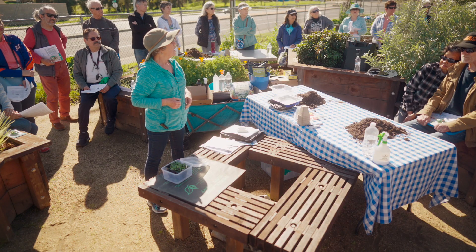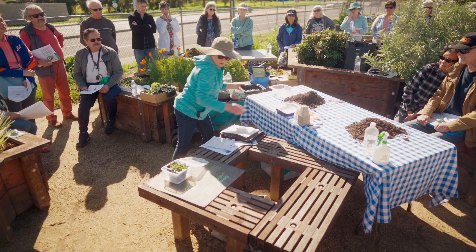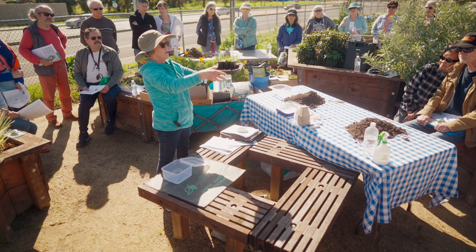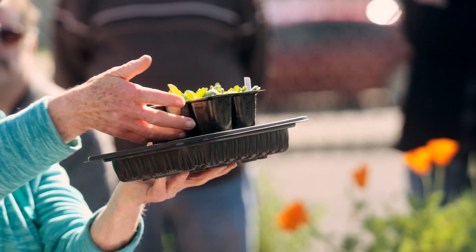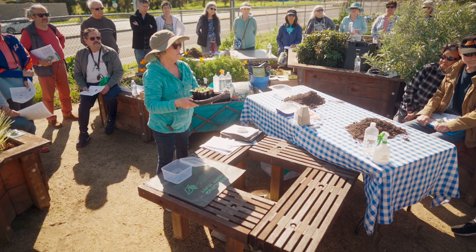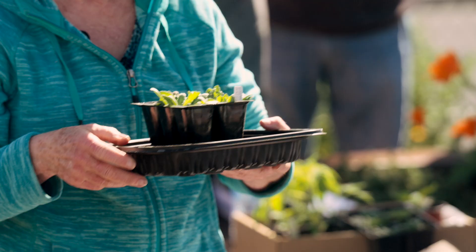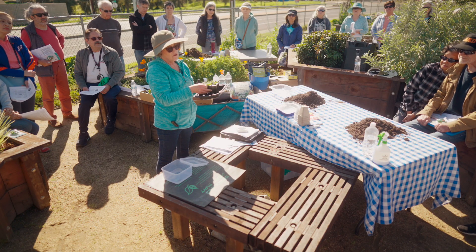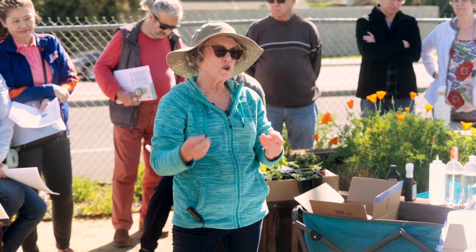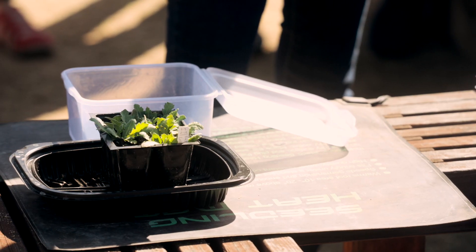Watering from the bottom is actually a good approach — you put water in the tray and the plant draws up what it needs, so you won't over-water. The plant will only take what it needs. If it were sitting in a pool of water with the roots getting no air, that would be a problem, but generally bottom watering works well.